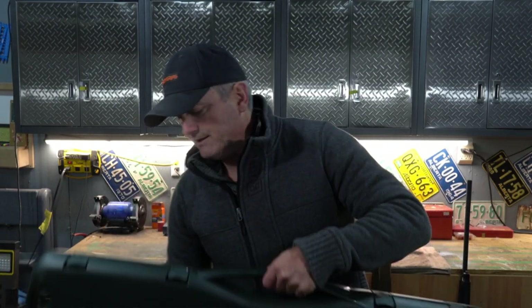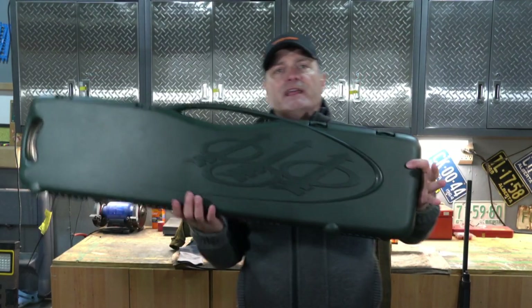I ordered some Jalisi Gunsocks, and I get them all off Amazon. I get them for roughly about $8 a piece. So in here is my Beretta A400.